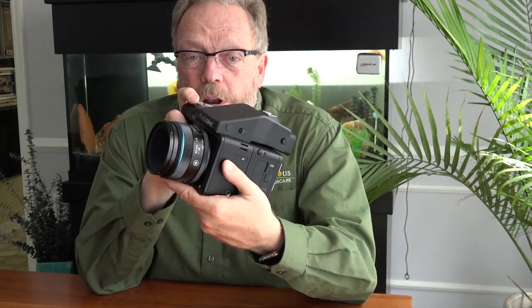You'll read all about it in the review below, but I wanted to show you a little bit of what this camera is like, what it feels like when you're holding it and what it looks like. Go over a couple of the basics.